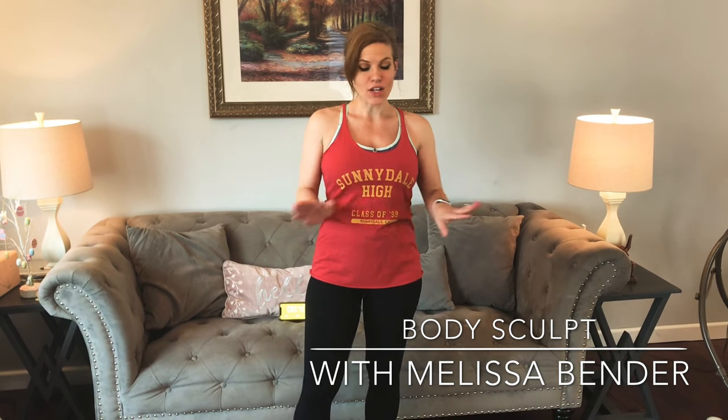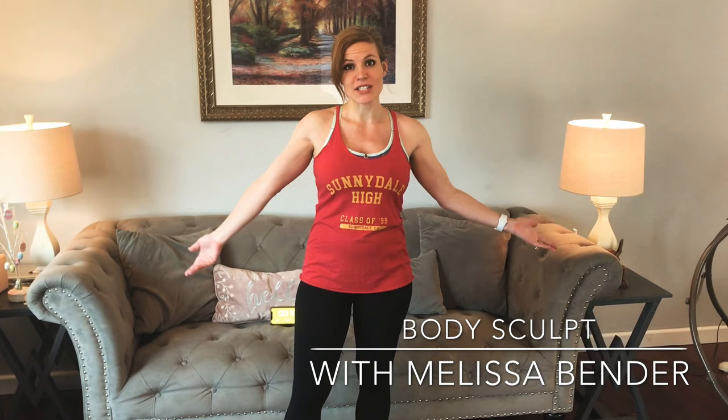Hi everybody, my name is Melissa Bender and I'm about to take you through a fantastic full body workout. You don't need any equipment, all I'm going to use today is a mat, and you just need a little bit of space. I have some water handy, so have some water in case you get thirsty during the workout.